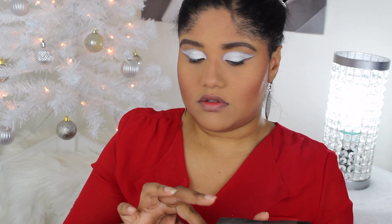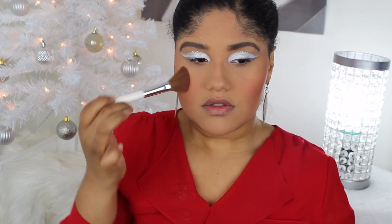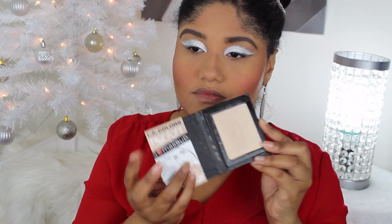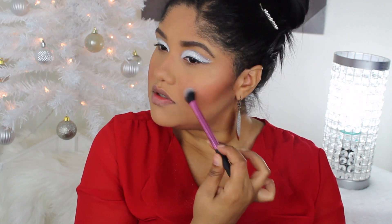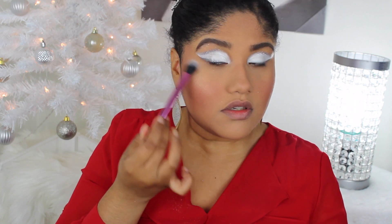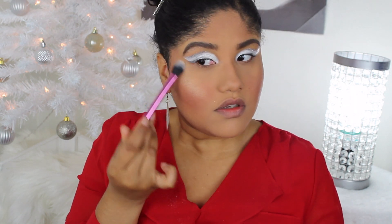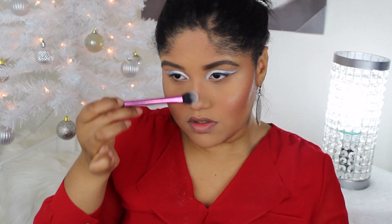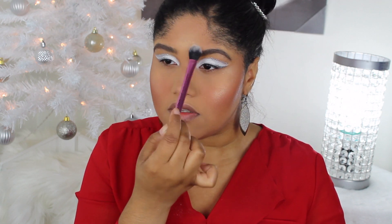Now I'm going in with the Becca Cosmetics Sun Chaser Palette and using the blush in there. I didn't want to use the orange one so I went with the more pink tone. For highlighter, I'm using this LA Colors one that's only $1 from the Dollar Tree — I did a whole video on it. It's a beautiful light gold highlighter that's subtle at first and buildable. I tried to keep this video as inexpensive as possible, so more drugstore, but still with a little high-end mixed in.